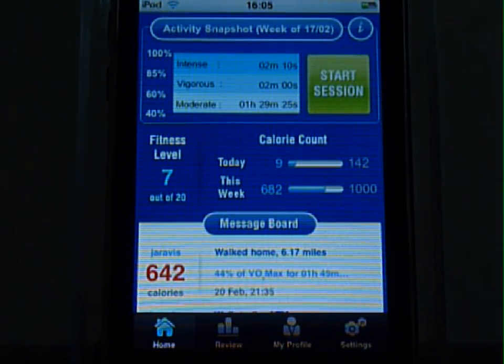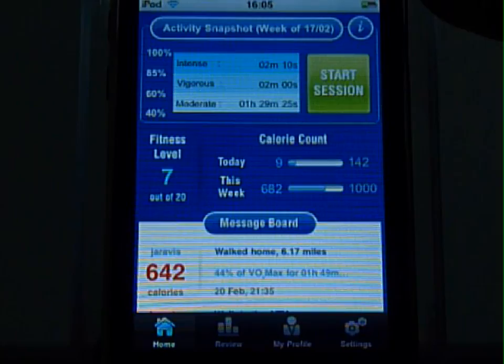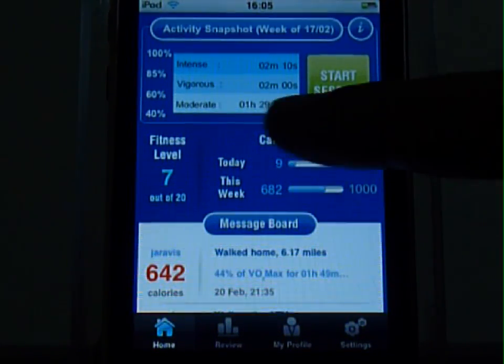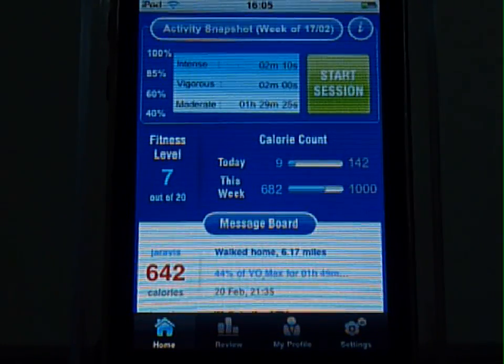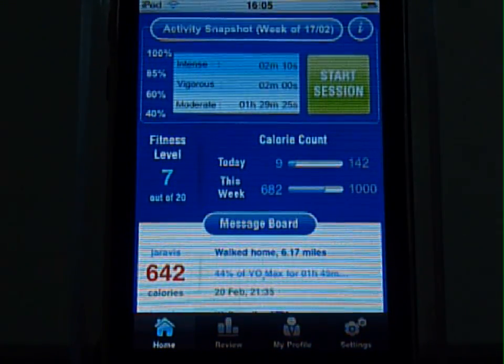Here is the home screen which has a summary of activity over the last week. On top you can see the amount of time spent working out at different levels of intensity. Here is the calorie count, fitness level, and at the bottom, short session summaries that are used as a broadcast which tells you what they have been up to.